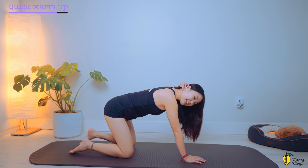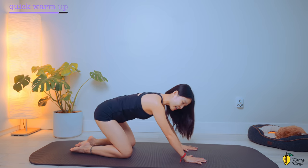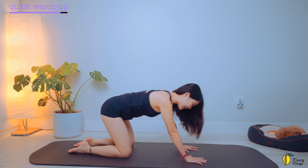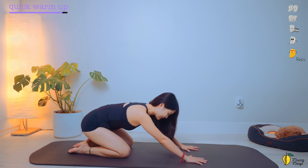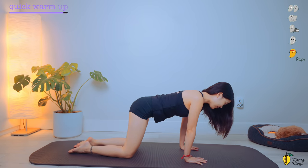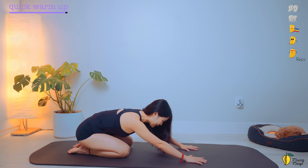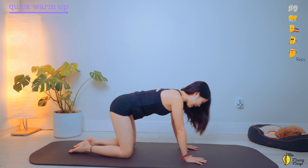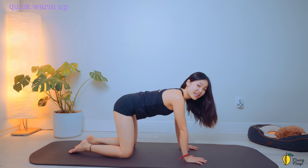Very good. The next movement — I'm going to move the torso forward and come back all the way, sit on your heels. And move forward. And come back, sit on the heels. And five, four. Soften your elbows. Three. Inhale forward. Exhale backward. And last one. And slowly bring your torso back to center.